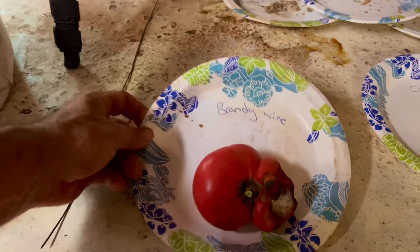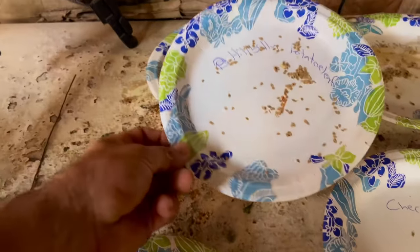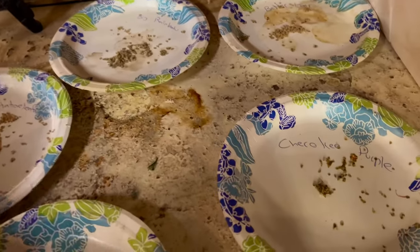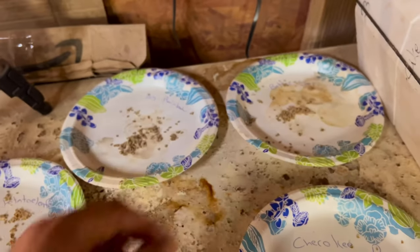This is kind of the way I start. Right here, this is a Brandywine — see, I got that labeled. These are some I have already done. That says hillbilly potato leaf. There's Cherokee purple. Big rainbow. Better boys. Let's take this one over there and let me show you how we do this.